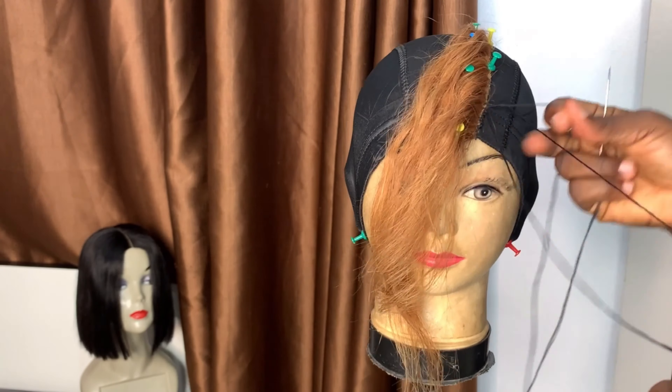The more you wear it the more it expands, so you don't want to allow it to loosen up. So there we have it. Pin it down — pin it down. You have to stretch it, because ordinarily if you're going to wear it, this is how it's actually going to be on your head.